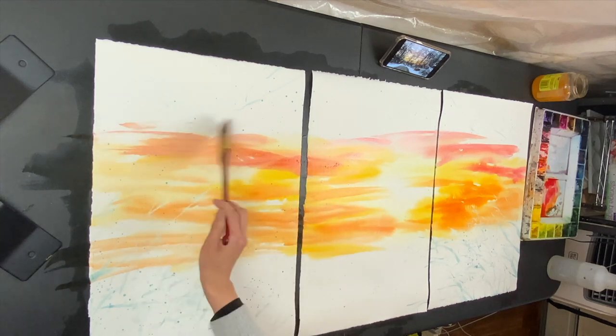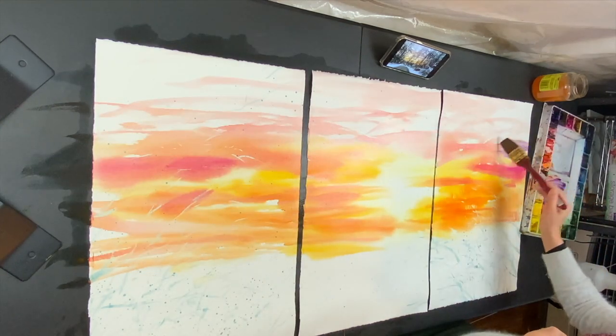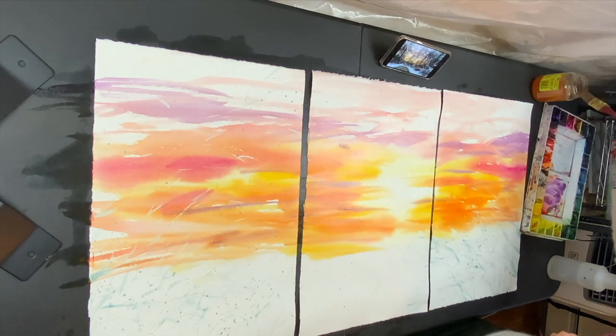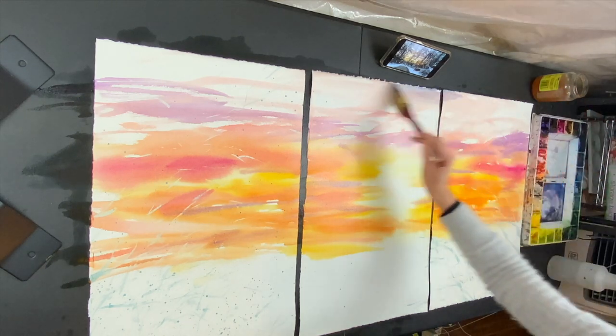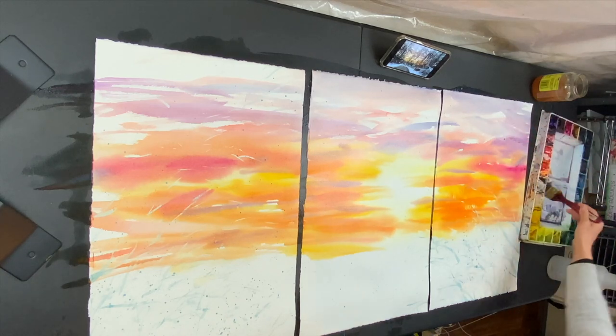A little more diluted color, less saturation. Before the blue, I'm going to get some purple. All the way to the top is a bluer color — have a lot of water, getting a cool tone towards the top.